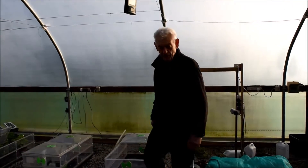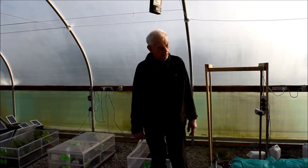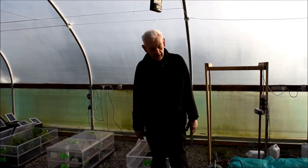Well, here we are in the polytunnel, and how different it is from the heated greenhouse. We're still very much in winter mode — my overwintering plants are covered and propagators are just coming into action.